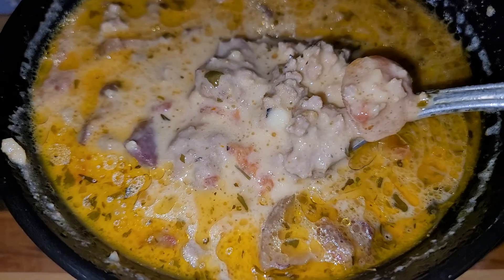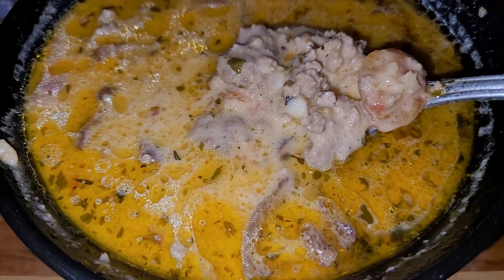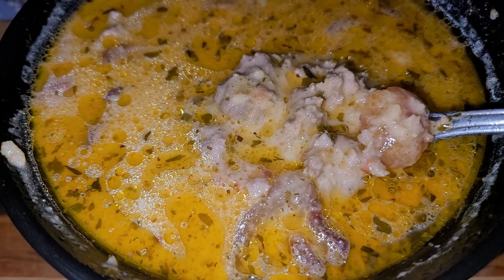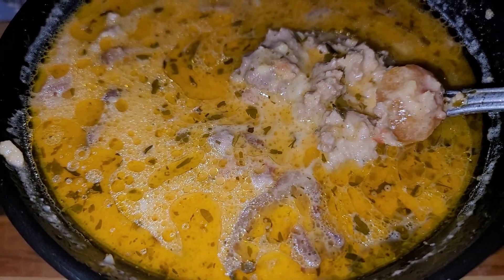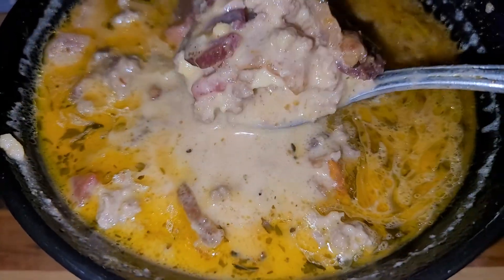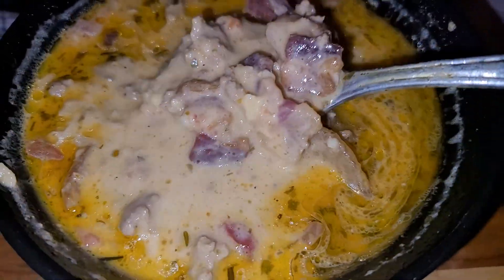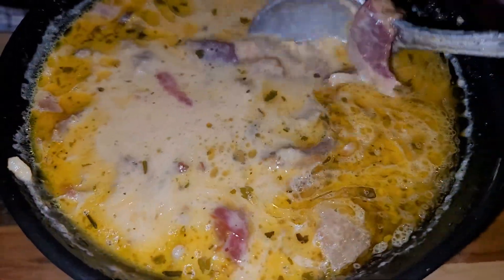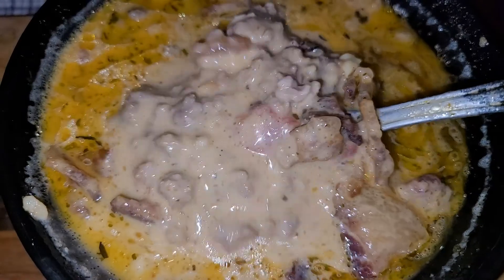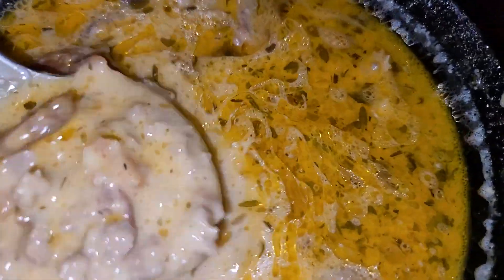Bring it to a boil and then turn it down to a simmer for 30 minutes. At the end of those 30 minutes, add your shredded cheese, cream cheese, and heavy cream. Mix it up and let it simmer until the cheese melts — which happened right away in my pot. Then it's done. It takes about 45 minutes from start to finish, and there's not much prepping. I did taste it and it's actually good — that's your bacon cheeseburger soup!